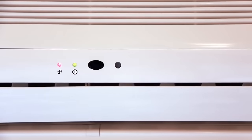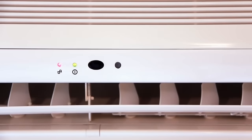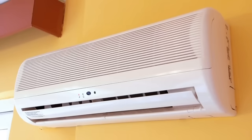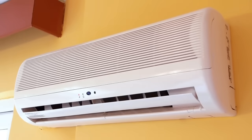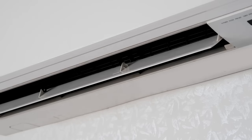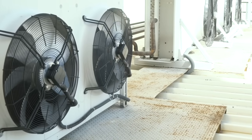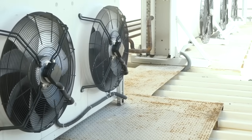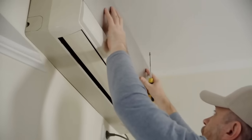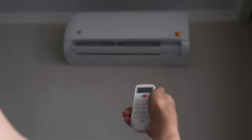Split-system air conditioners represent a versatile, efficient, and effective solution for modern cooling needs. Their design, which separates the indoor and outdoor components, allows for targeted cooling with minimal energy consumption and noise. With advancements in technology, these systems continue to improve in terms of efficiency, environmental impact, and user convenience. Whether you're looking to cool a single room or multiple zones, a split-system air conditioner offers a flexible and reliable option. We hope this deep dive has provided you with a thorough understanding of how these systems work and why they might be the perfect choice for your home or business.